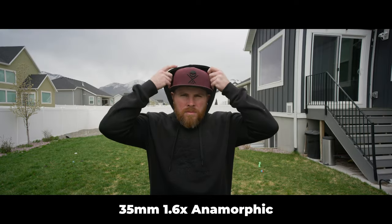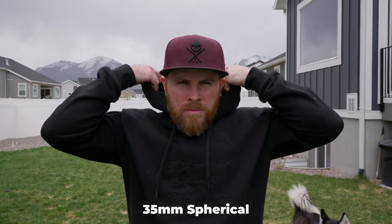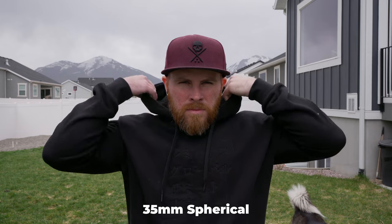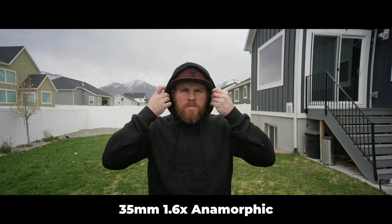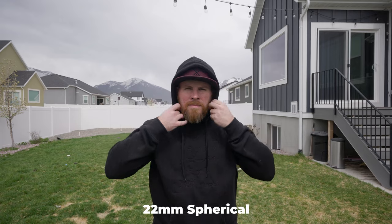Bear with me here. Basically when you are shooting on, let's say, a full frame 35mm 1.6x anamorphic lens — using that as an example because it'll be easier to understand — you get the look of a 35mm lens, but because of the 1.6x squeeze, you will actually be seeing as wide as about a 22mm lens. Here's a comparison of a 35mm anamorphic lens versus a 35mm spherical lens. This is why anamorphic is so cool — if you just crop the top and bottom of a 35mm spherical lens, it's just not the same as shooting anamorphic. Here's an example at 22mm so you can see what I'm talking about.